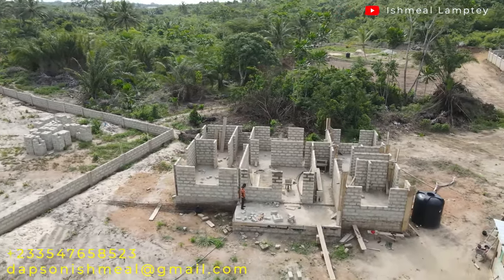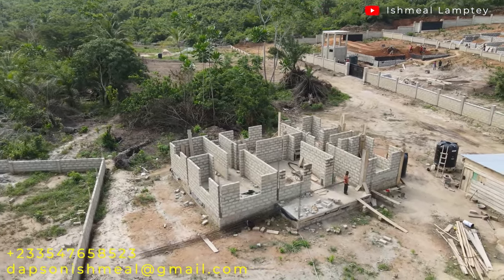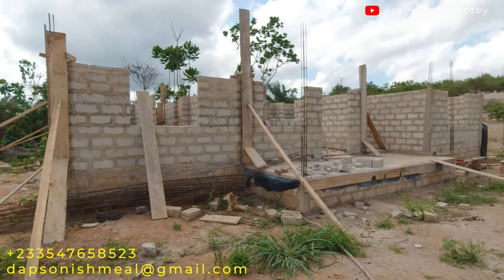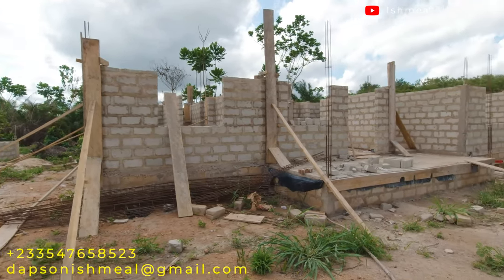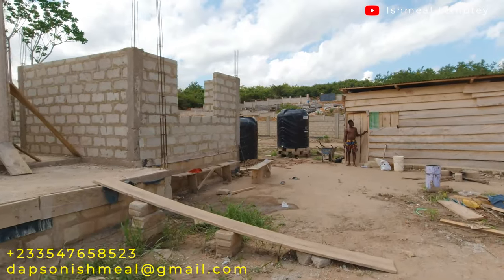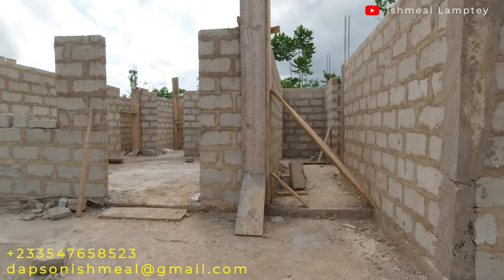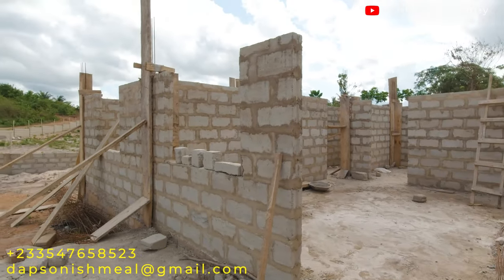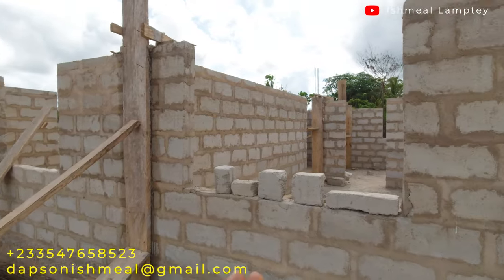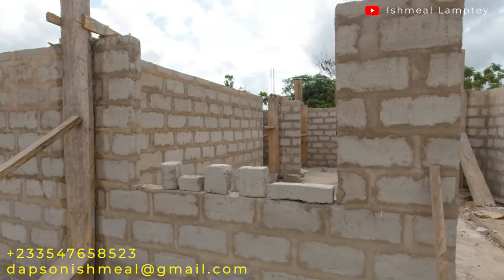We had to continue to some point, so this video is just to show you where we've got to so far and some slight modifications we had to do. From the front, you notice that we have the front part all up to lintel level. The right part was done first and then the columns were cast — you can see the columns cast for the right part. Currently on the porch area, the living room window is here, right part blocked, left part blocked, and we also have the concrete cast for the left part of the building.